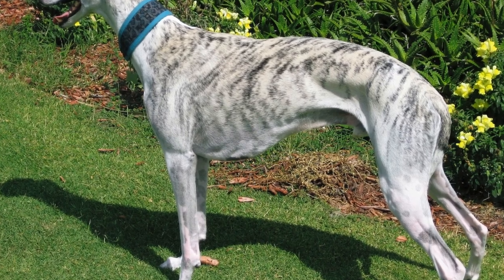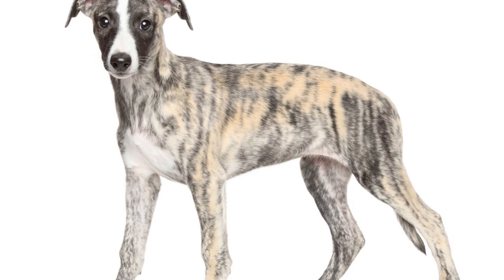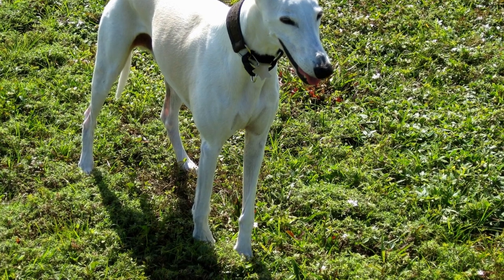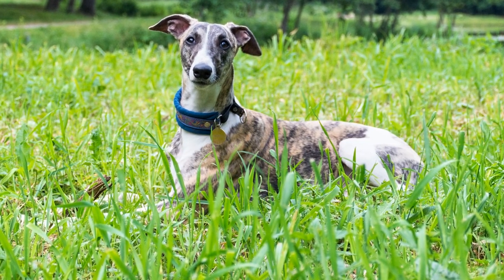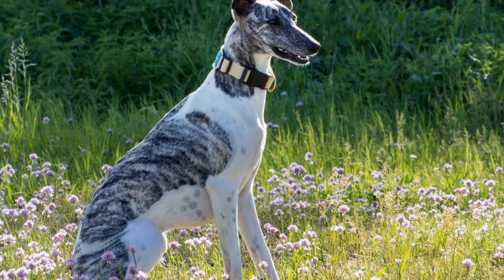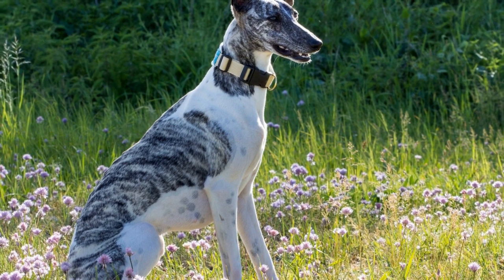Weaving Training. Weaving is another crucial aspect of agility training that requires precision and coordination. Whippets must learn to navigate a series of closely spaced poles without knocking them down or missing any. Start with channel weave poles, which have a wider gap between them, to help your whippet understand the concept of weaving. Guide them through the poles using treats or a toy, rewarding them for successful completions.